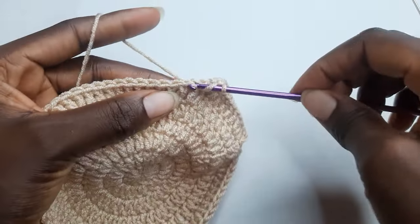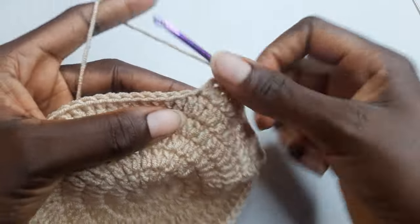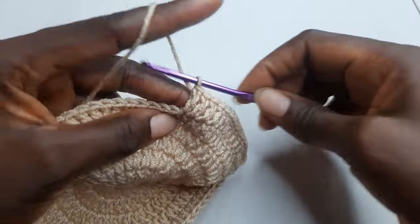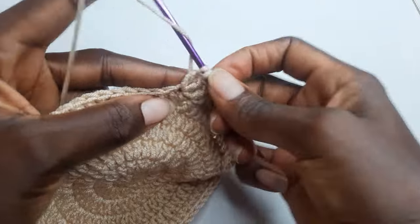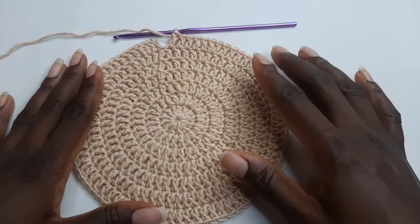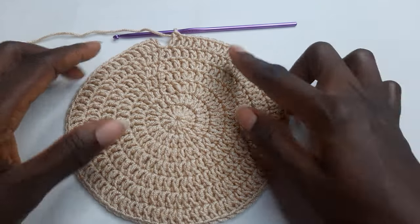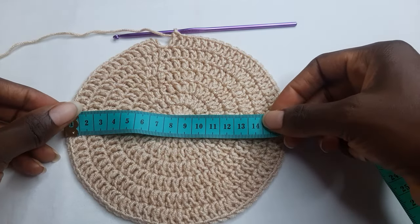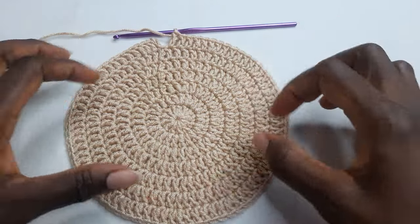Continue five double crochet, one increase — one, two, three, four, five double crochet, then one increase — and repeat this pattern to the end. When you come to the end of your round seven, you're going to end there for your base. If you want it larger you add a round; if you want it smaller you reduce. So you have a total of seven rounds.